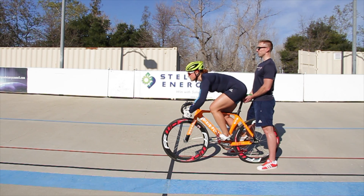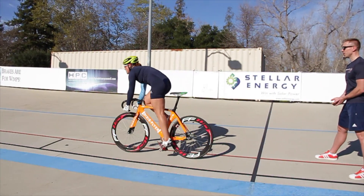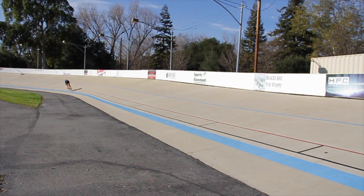Are you ready? Yep. Five, four, three, two, one. Let's go. Good. Come on, up. Up. Nice and strong. Good. Move the bike. Good.